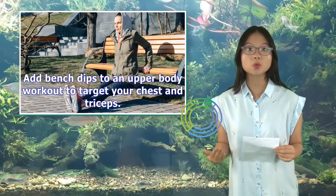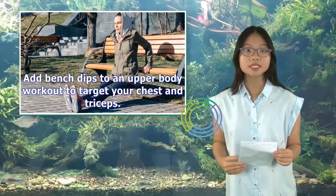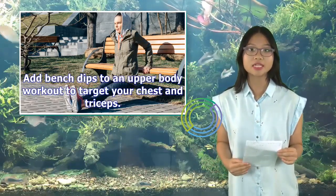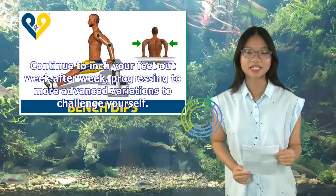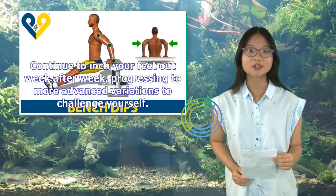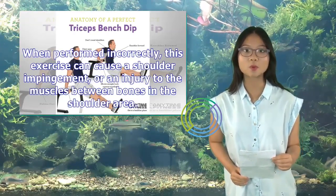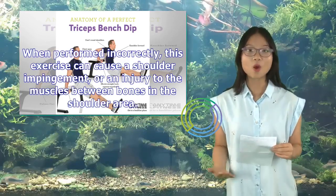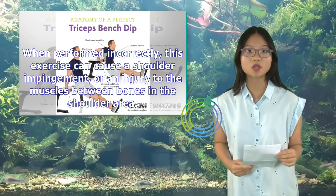Add bench dips to an upper body workout to target your chest and triceps. Continue to inch your feet out week after week, progressing to more advanced variations to challenge yourself. When performed incorrectly, this exercise can cause a shoulder impingement, or an injury to the muscles between bones in the shoulder area.